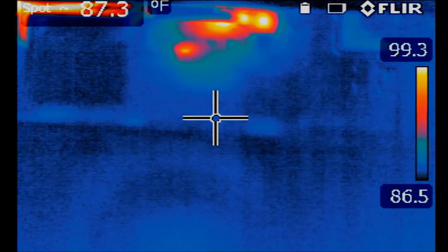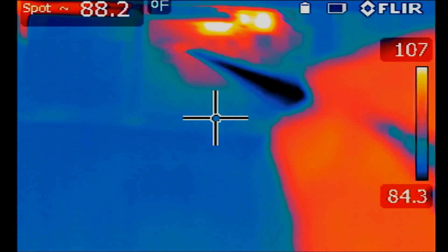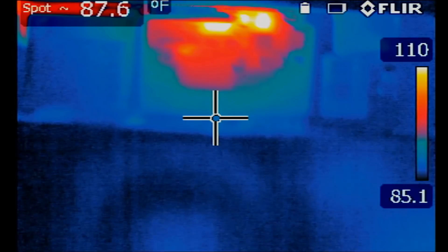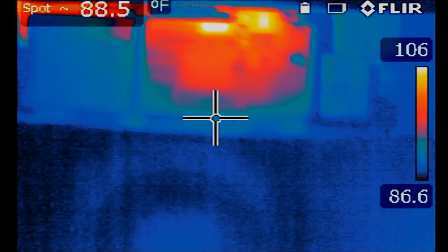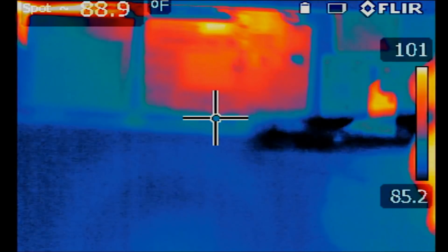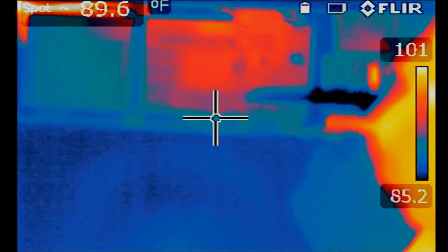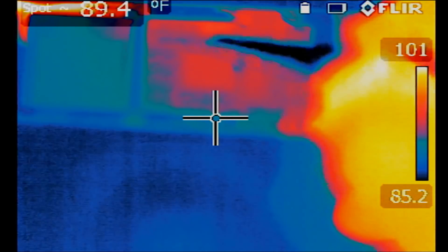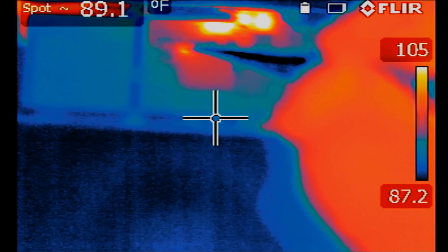Look at this — as soon as I plug the power cable, the first component that heated up is this one here. I disconnected power, it's going to cool down, and then let's apply power again. Look — the first thing that shorted out is this component here, this one here.